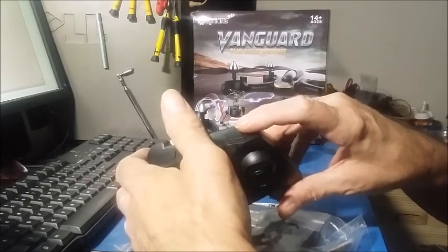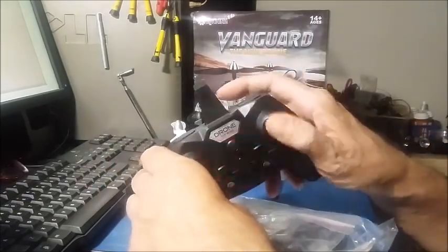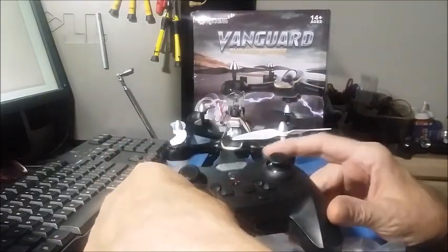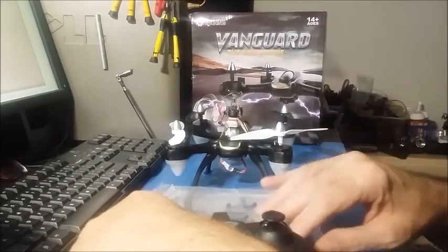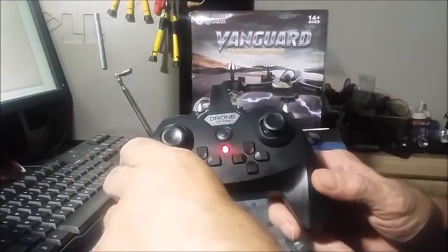A shoulder button is for your flips. You press it and you can flip it in any of four directions. This is without the camera. The flying distance with this controller is about 80 meters.